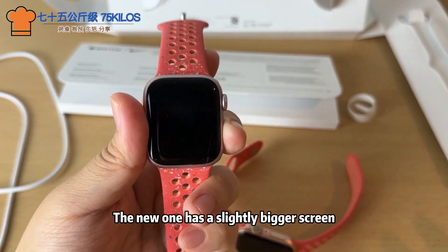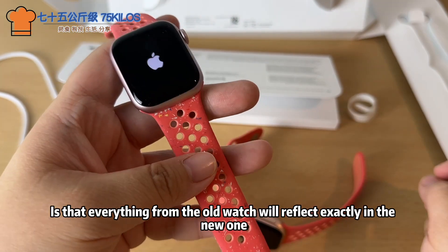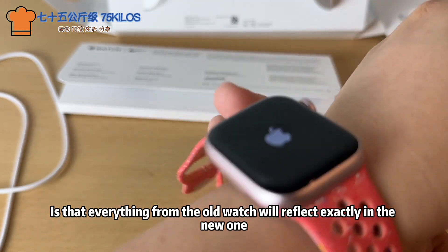The new one has a slightly bigger screen. One thing I both like and don't like about the Apple ecosystem is that everything from the old watch will reflect exactly in the new one.